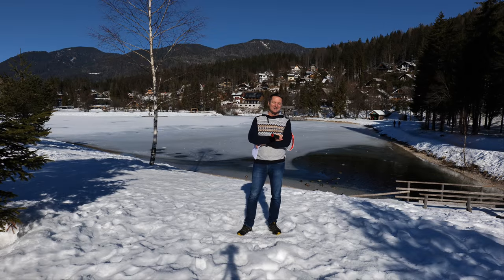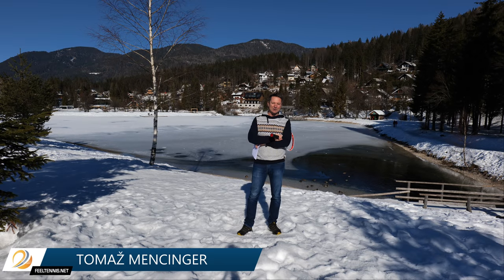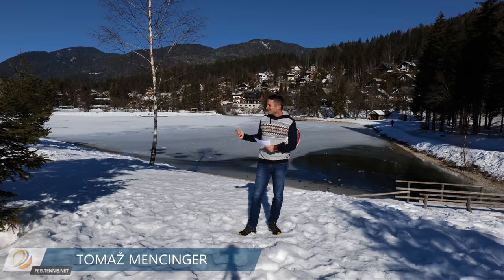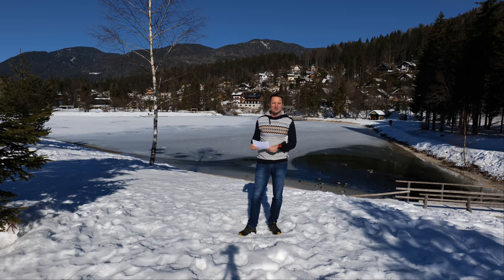Hey, Thomas from Filtennis. The first rule as a YouTuber: always keep your camera and your racket with you. So today I'm again outside in nature. Slovenian people will of course recognize the background, and I will record one video for you today, based on the questions I received. I don't need the court to show you the answer but I do need the racket, so this is the question.